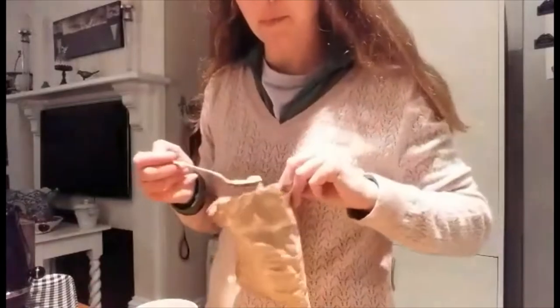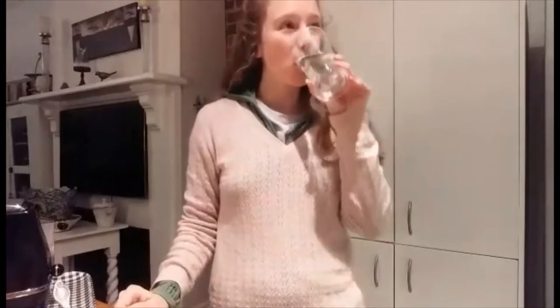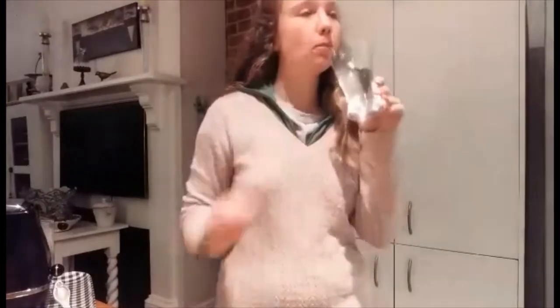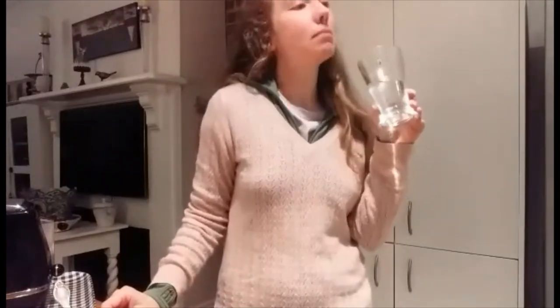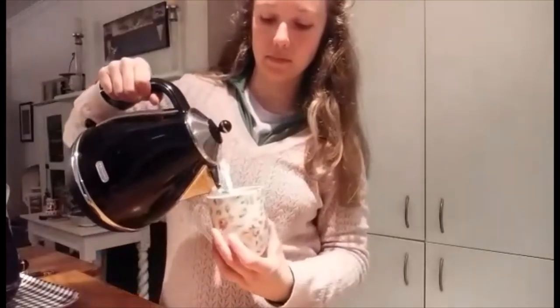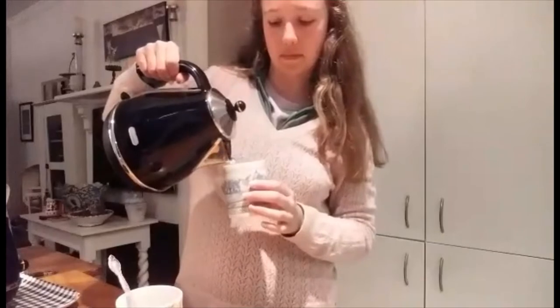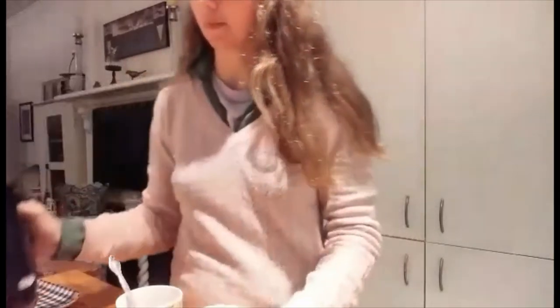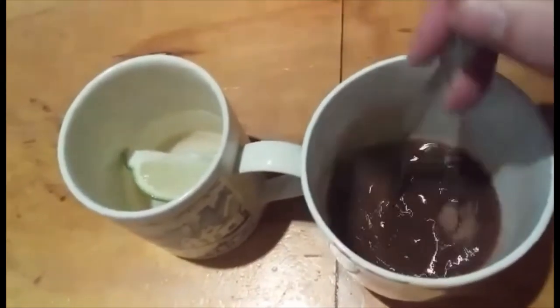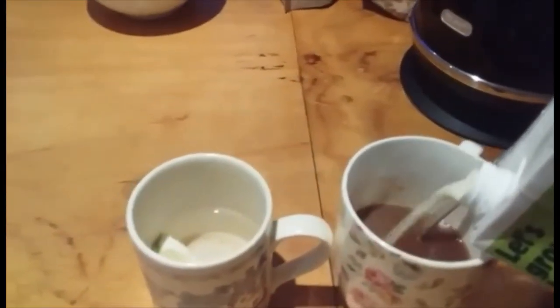Then I get my hot drink ready — I have my typical hot cacao and ginger powder. I get this ginger powder from either Greggs, which comes in a cardboard container, or the Source Bulk Foods which is in Christchurch — a great way to get your bulk foods without packaging. I check on my porridge and it's boiling so I turn it down, then I add my hot water to the drinks. I make sure the hot cacao is completely stirred in so that it doesn't go lumpy, then I add my milk.